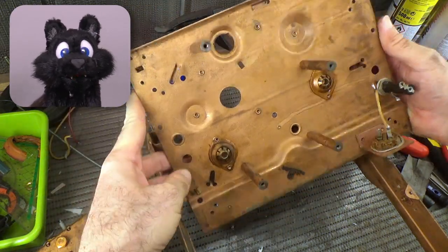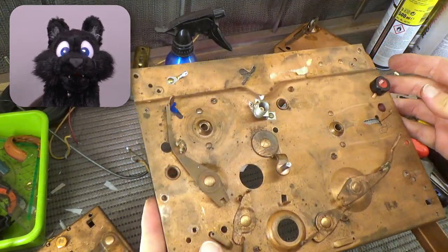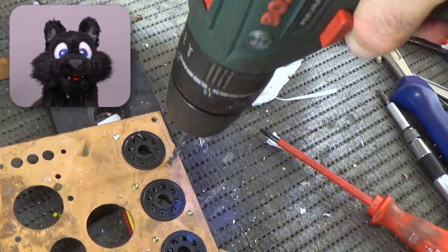I tried to keep those in place, but it would have prevented some major cleanup on the copper surface. I decided to drill out the ones that I could easily replace with some screws.